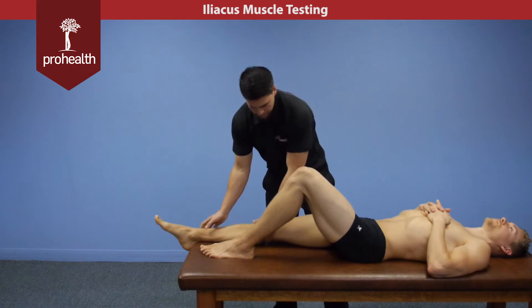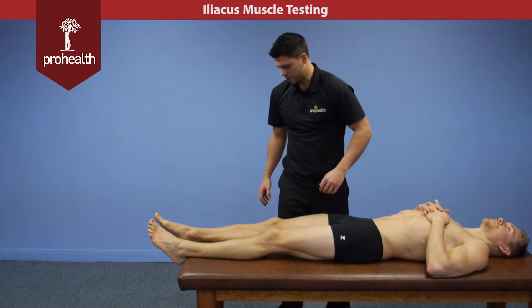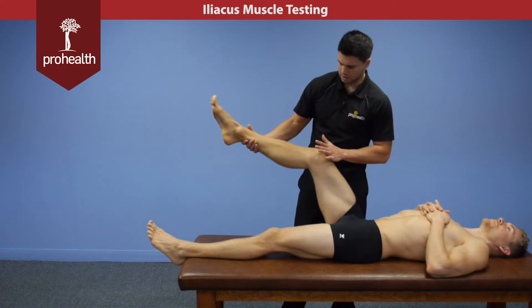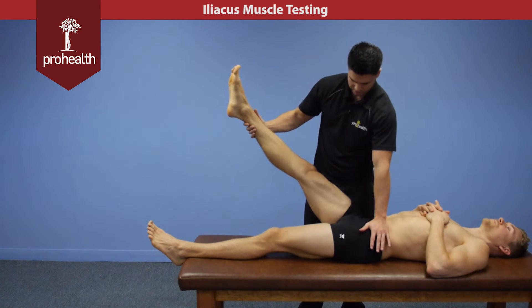For the muscle test, we're going to straighten his legs out. It doesn't do a lot of external rotation, so it'll be a similar test position to the psoas major. However, we're not going to move his leg into lateral rotation — we'll just keep it there.